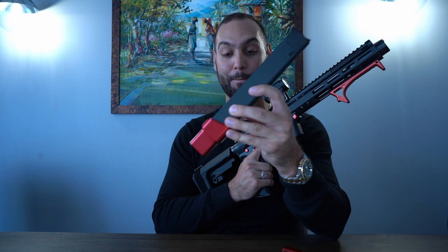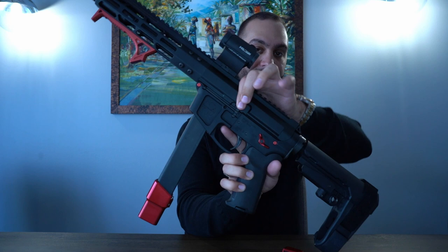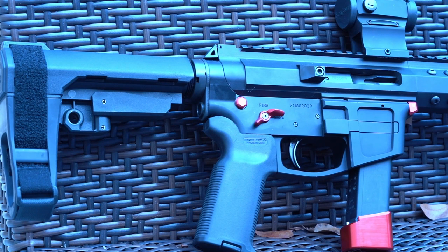I do have a chamber flag in there so we know there are no rounds in the mag. I also have these 40-round mags from Turn Tactical — a plus-10 on a regular Glock magazine — which gives you nice ammo capacity. What's cool is you can charge it from the left side with the bolt release, or use a side charging handle to clear malfunctions or chamber a round. Most of the time I use Glock 19 mags with a plus-one.